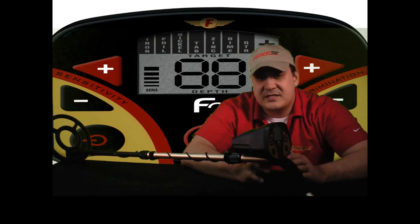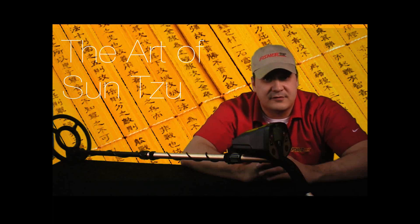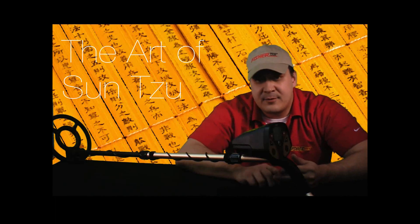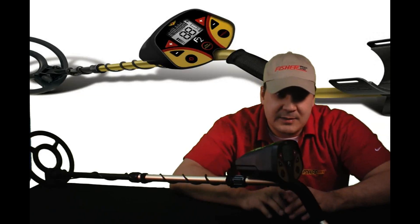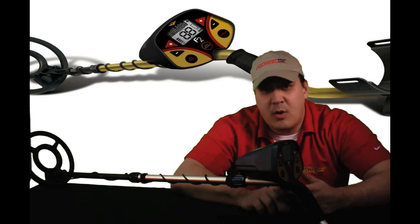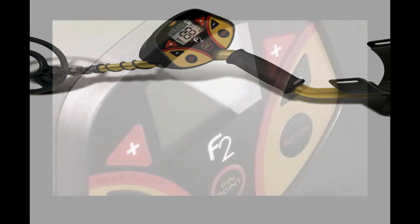As Sun Tzu said, in metal detecting, numbers alone confer no advantage — do not advance relying on the sheer power of numbers, or something like that. What Sun Tzu was saying is just because your friend or your neighbor has a certain machine doesn't mean that machine is the best machine out there. Do your homework, and I'm sure you'll find that the Fischer F2 is a quality-built machine that searches deeper and costs less than any other machine in its range.